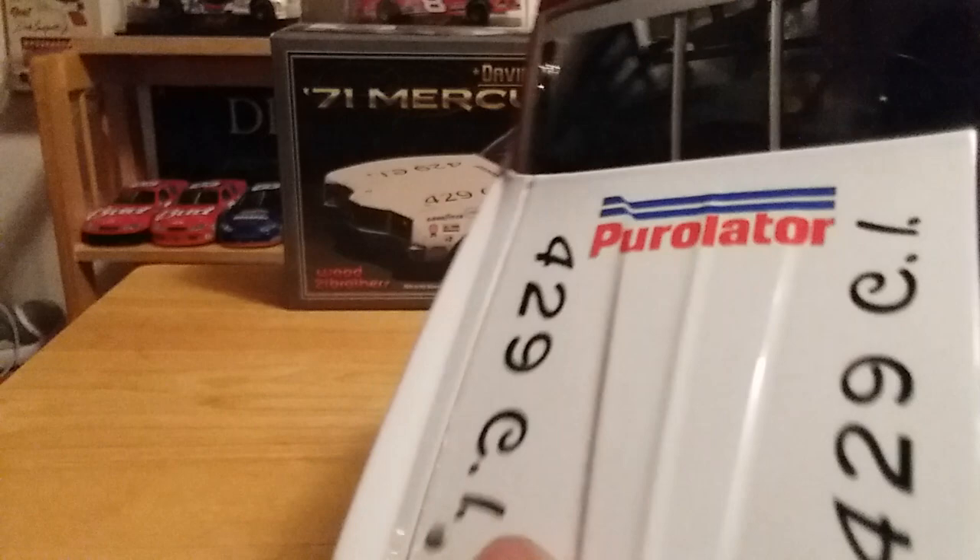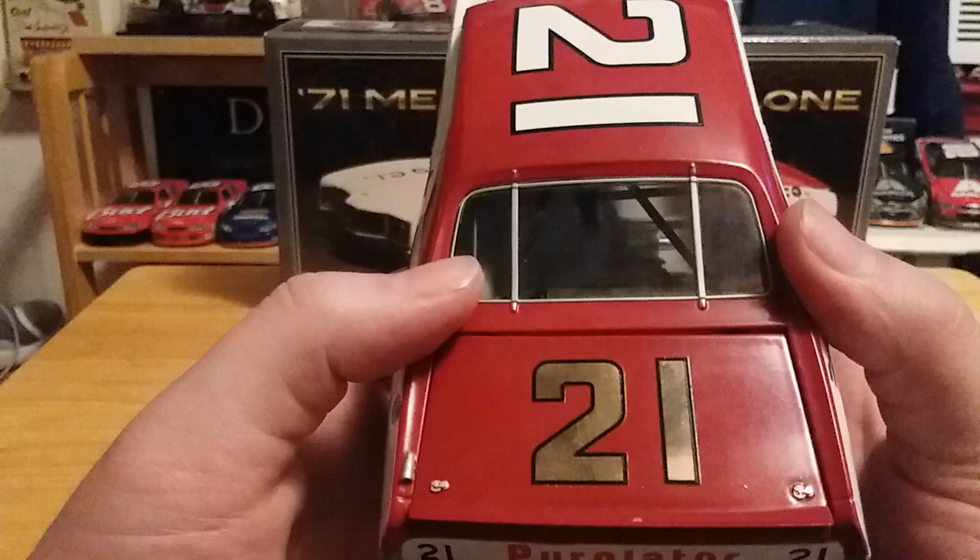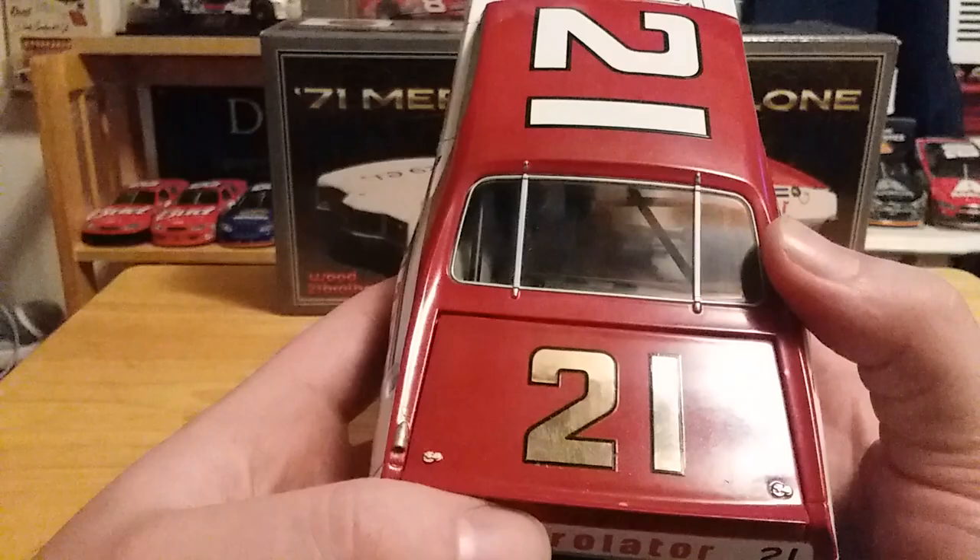On the roof we have the famous number 21, and 21 on the decklid as well. If you can notice, they actually use reflective decalling or striping — I'm not really sure how they did that, but it's actually reflective. They wanted to do that with Paul Menard's throwback, but NASCAR being killjoys as they are now did not allow it to be reflective. But this die cast has it.